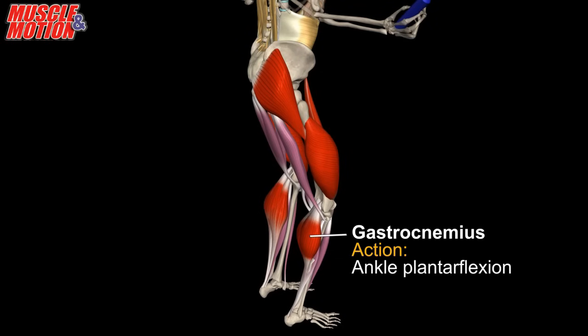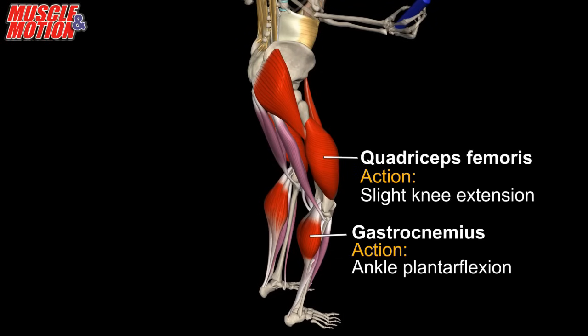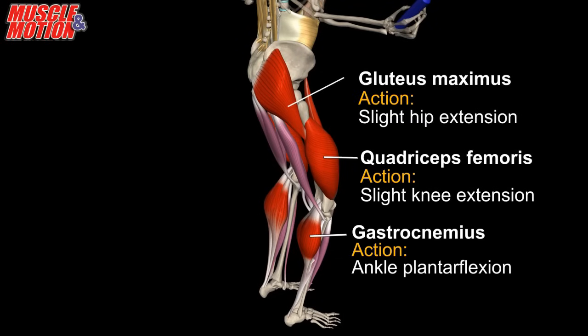The gastrocnemius is primarily involved in jumping. The soleus assists in ankle plantar flexion. The quadriceps femoris slightly extends the knee joint and the gluteus maximus slightly extends the hip joint. The glutes and quads maintain stiffness and minimize the dissipation of kinetic energy.